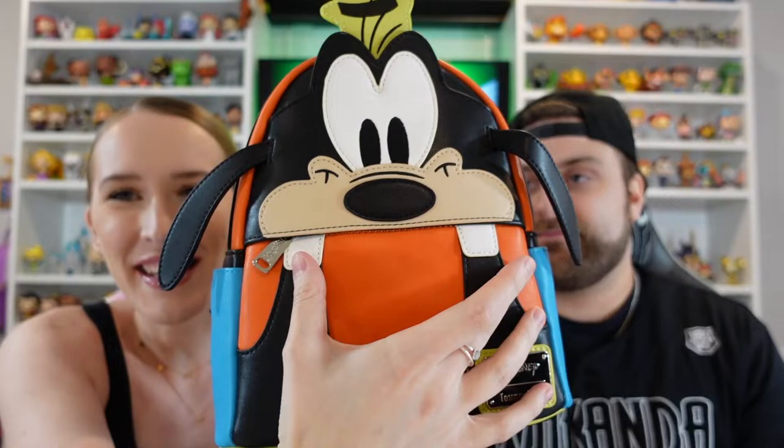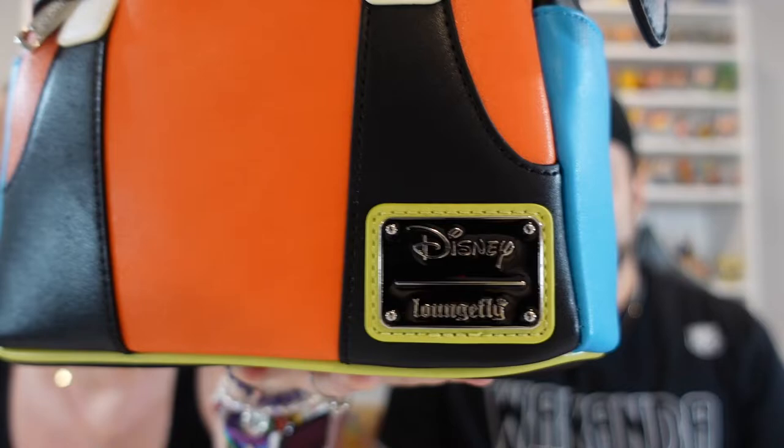Without further ado, let's show the Goofy bag! Today we actually have a wallet too, so it's been a little while since we've had both a wallet and a bag to show you. Here's the bag — it is Goofy, and it is just so awesome, so bright, so fun. It looks so cool, so classic. I love his little teeth sticking out — when he laughs and his little teeth come out, it's just so cute. On the bottom we have the Disney and Loungefly branding.